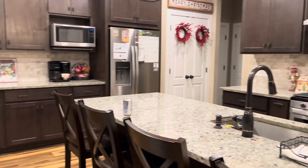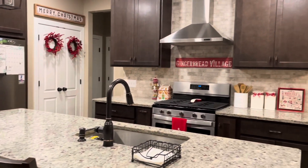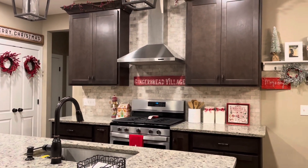Thanks for joining my kitchen decorate-with-me. Come back for the full Christmas home tour, and see you then.